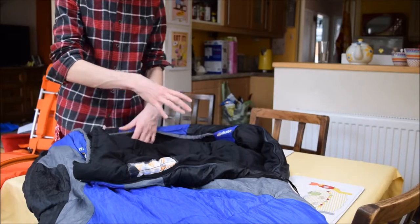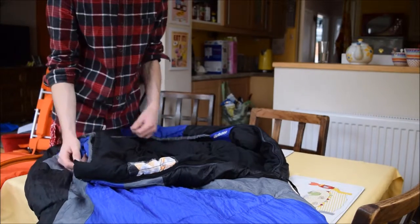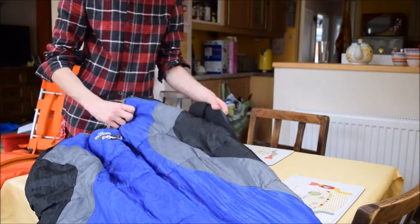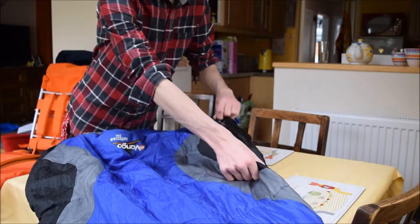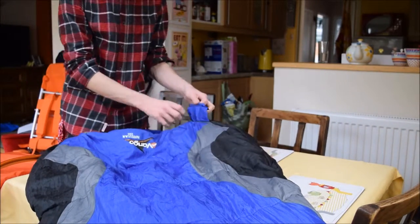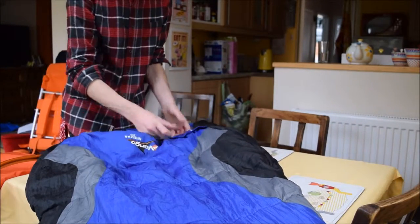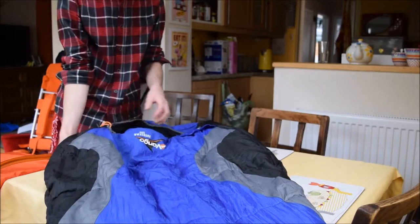And the heat coming from the rest of your body keeps the rest of your body warm. Sleeping bags with zips — most of them have a full length zip the whole length of the sleeping bag. This is on pretty much every modern sleeping bag you'll find. It's quite rare to find sleeping bags without them, but you'll see why I mention that in a few minutes.